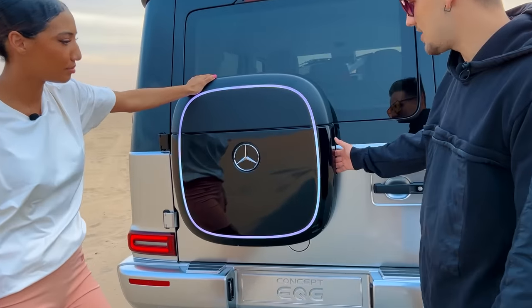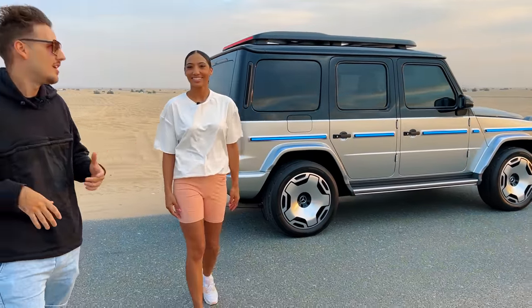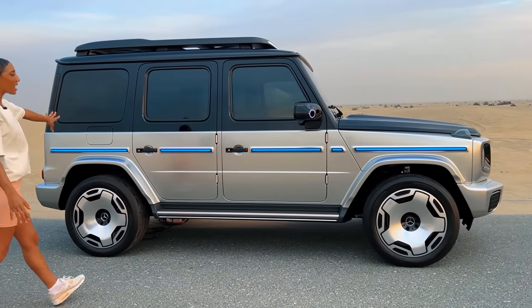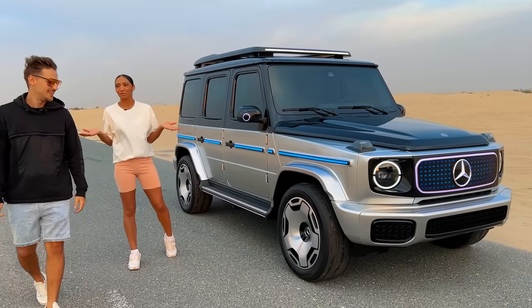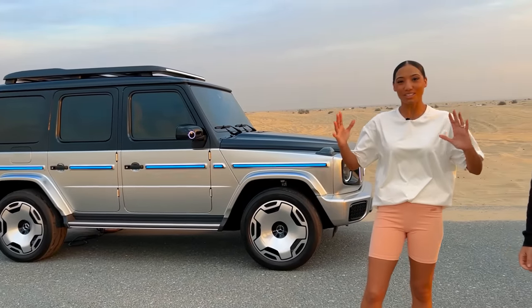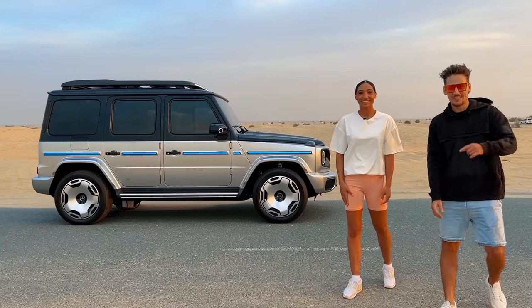Instead, what they've got is this little space that you can open up — in there you just put your charging cable. This car is still a concept, the concept EQG, but at the same time they are trying to show what the future of the G-Wagon is going to look like. One wish: I want to be able to change the outside lighting with the ambient lighting — so when I go pink or yellow, my car matches. And what's super cool is this car has something called a tank turn, where tanks do a 360. They called it the G-turn. It looks pretty surreal. Anyway, I think it's time to show you guys the inside.